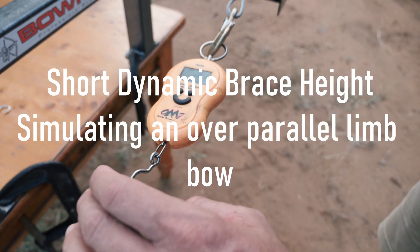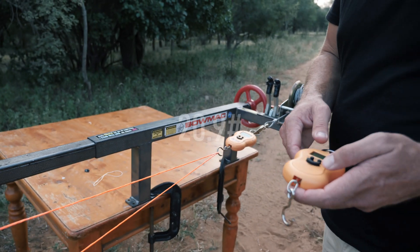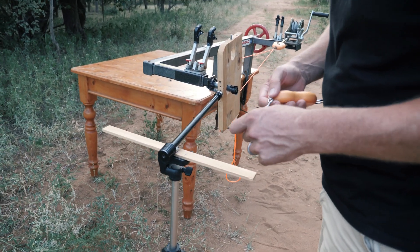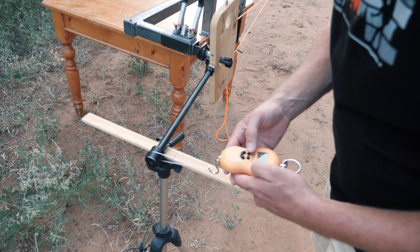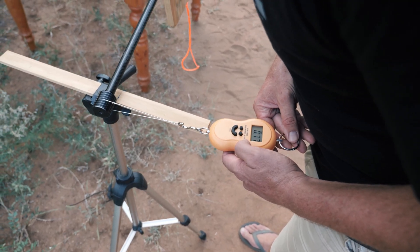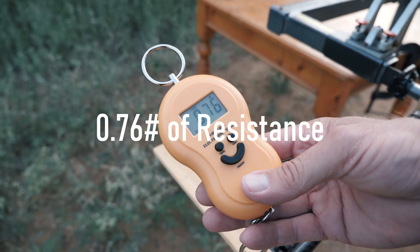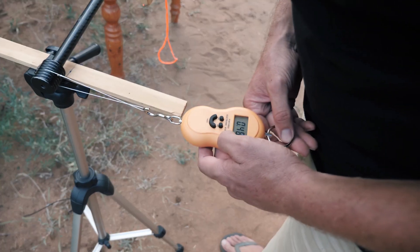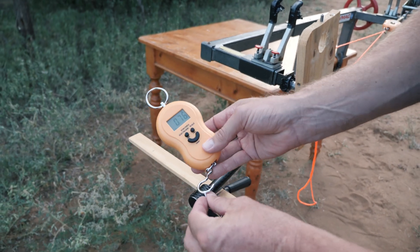The holding weight is at 20.9 pounds. I've got the scale around the stabilizer, marked at one inch. Pulling it one inch to the side reads 0.76 of a pound. I'll do it again to make sure — 0.76, exactly the same reading. That's the short dynamic brace height result.